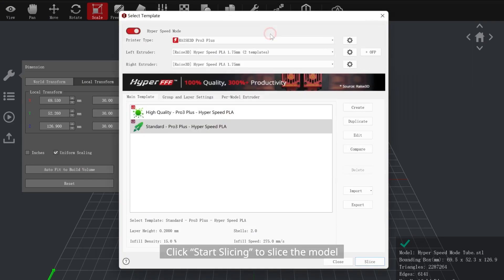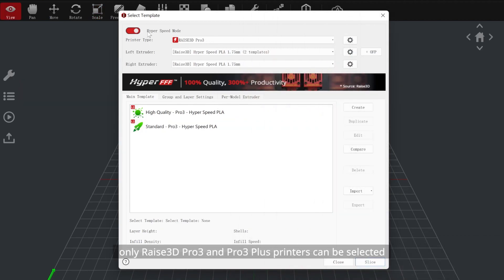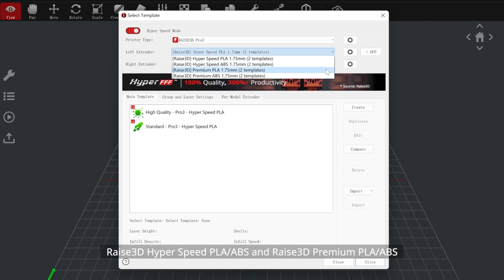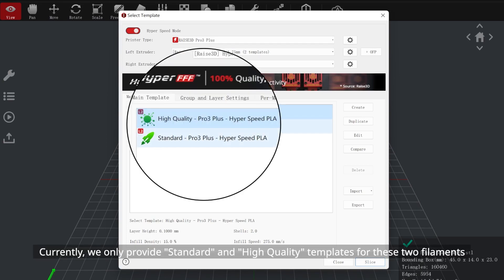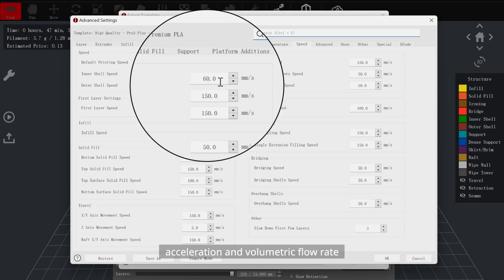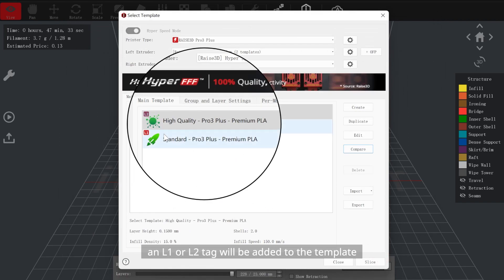Click 'Start Slicing' to slice the model. Select your printer model, filaments, and template. In hyperspeed mode, only Raise3D Pro 3 and Pro 3 Plus printers can be selected. Select the filament for both extruders — currently only templates for Raise3D Hyperspeed PLA or ABS and Raise3D Premium PLA or ABS are provided in hyperspeed mode. Select the slicing template; currently only standard and high-quality templates are provided. IdeaMaker will check all parameters related to speed, acceleration, and volumetric flow rate — if a parameter reaches the L1 or L2 standard, an L1 or L2 tag will be added to the template after saving.